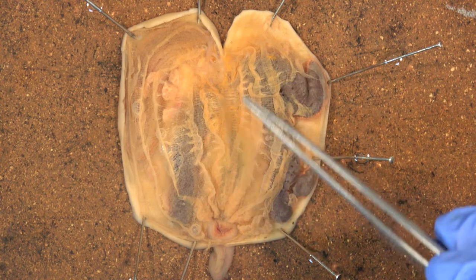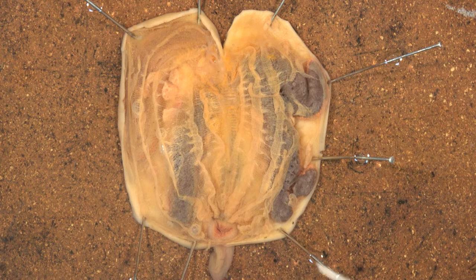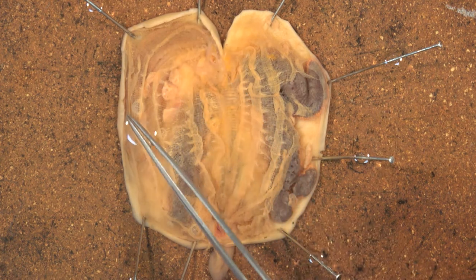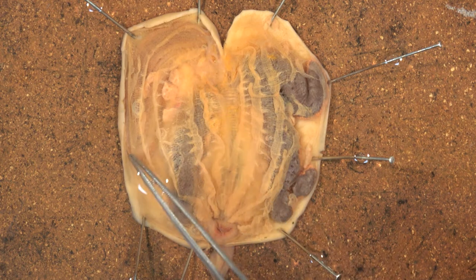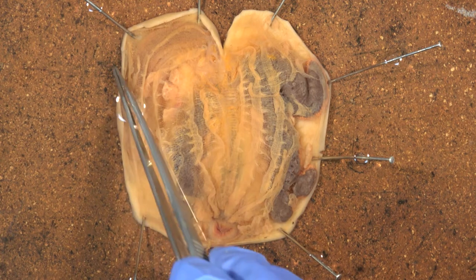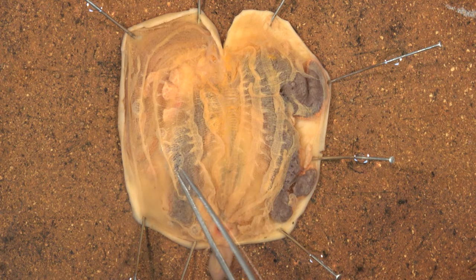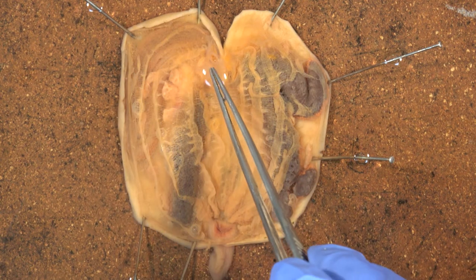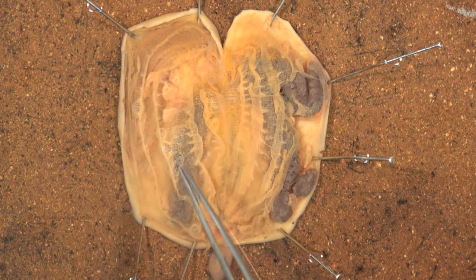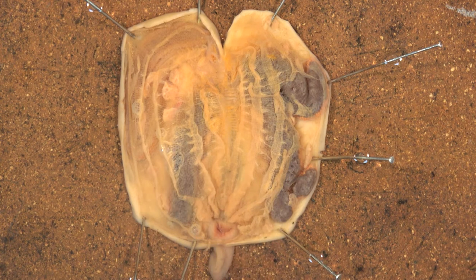We've got this darker material on both sides which are the gonads of the animal. You should just be able to make out the digestive tract on this side. On this outer edge here we have the endostyle, which is a tube that secretes mucus to allow food to move. Once filtered by the pharynx, food moves around and enters the esophagus and then the intestine. Make sure you have a good look at the nature of the pharynx as well.